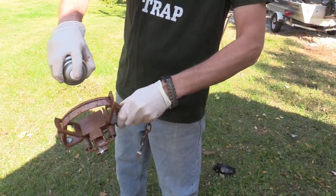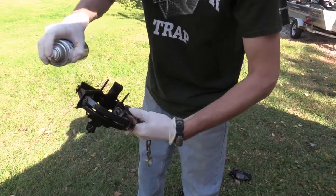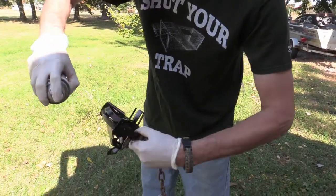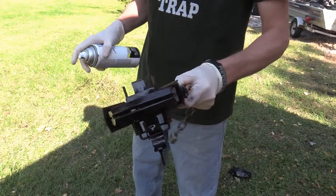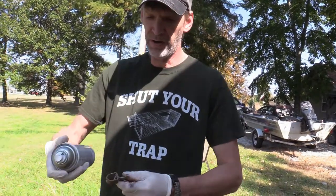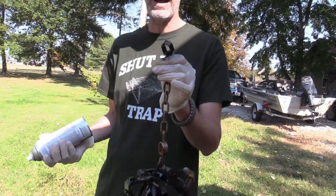I'm going to take it and spray paint almost the entire trap, but not all of it. Make sure you get underneath the pan, the levers, and everything. At this point, I'm going to set this trap off to the side and allow it to dry. One last step I'm going to do here — this will give me something to hold on to when I'm painting the rest of the trap. So I'm going to hang this trap up and allow it to dry.